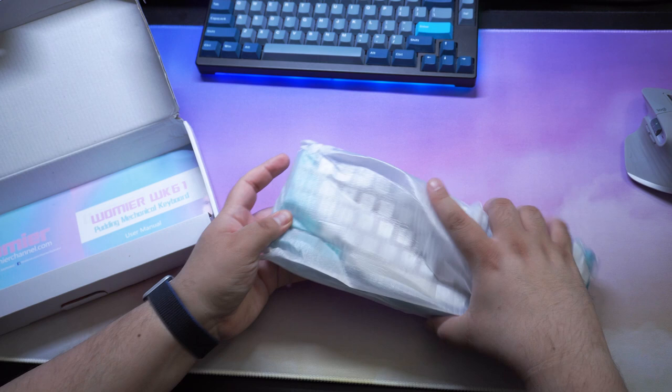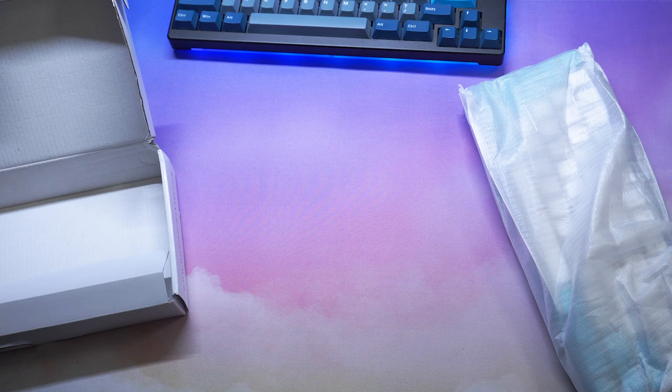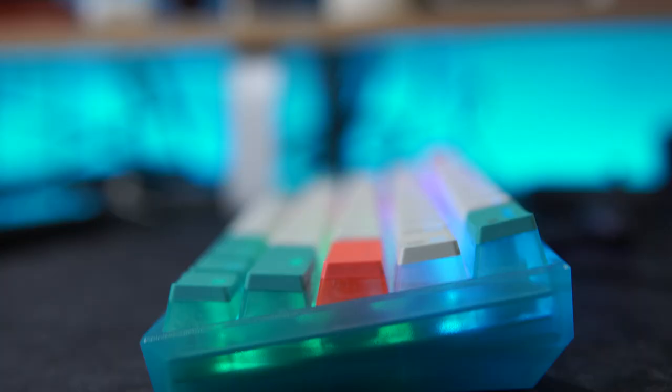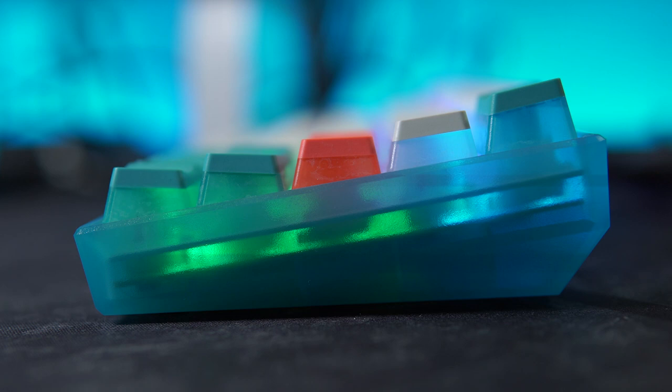Inside the box you're gonna get the keyboard, a manual, a USB-C cable, a keycap puller, and some extra keycaps for some extra customization out of the box. At $50, that's actually pretty cool. You've got a standard 60% layout, a standard USB-C port on the back, and four rubberized feet on the bottom. The case is the same GK-61 shape we've seen a thousand times before, but the transparent blue is a nice color.